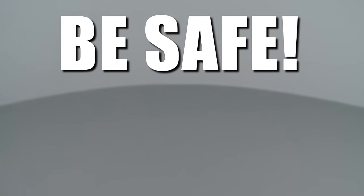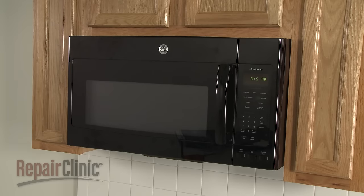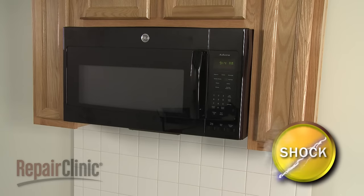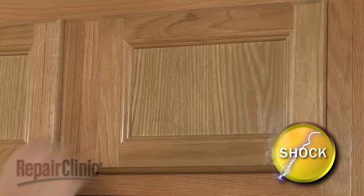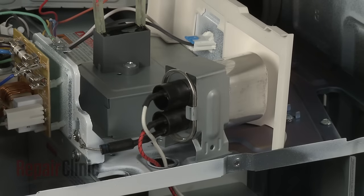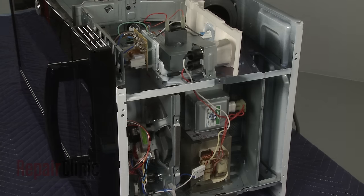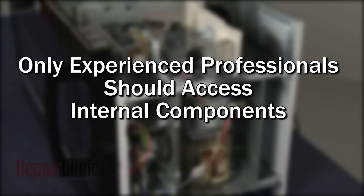Repair Clinic encourages you to perform this procedure safely. In this video, we will show one or more of these icons to alert you when to use caution. Many microwave oven repairs will require you to disassemble the appliance. Because of the high voltage and high current used by microwave ovens, be aware that repairing this appliance poses a substantial risk for injury or death if precautions are not taken. You should always unplug the microwave before you attempt any disassembly. Since high voltage capacitors used in microwaves may retain a charge even after the microwave has been unplugged, we recommend that only experienced professionals access and replace internal components.